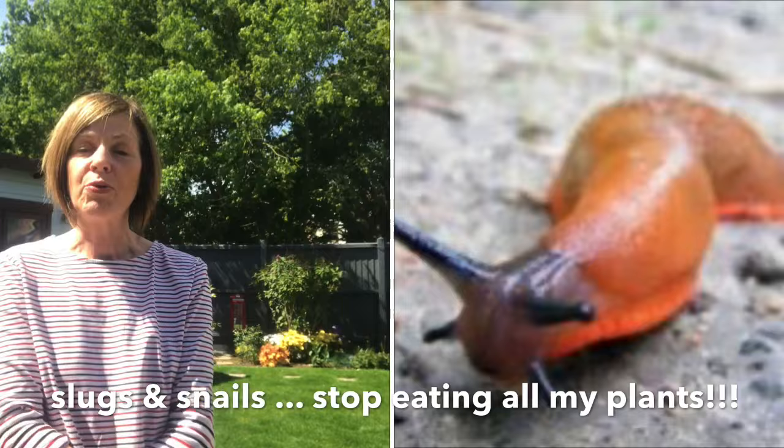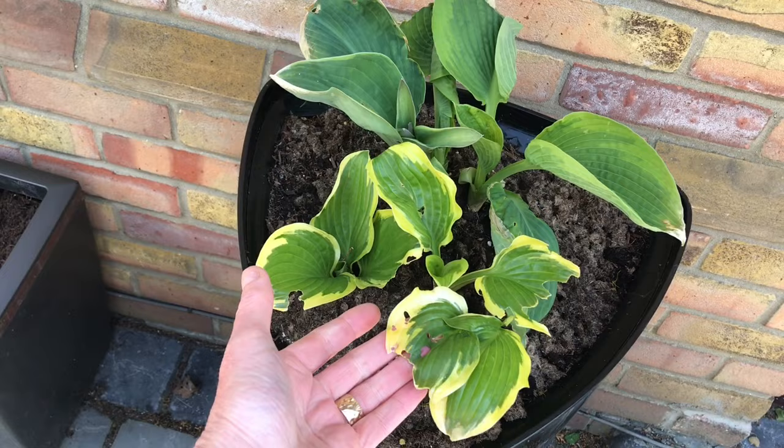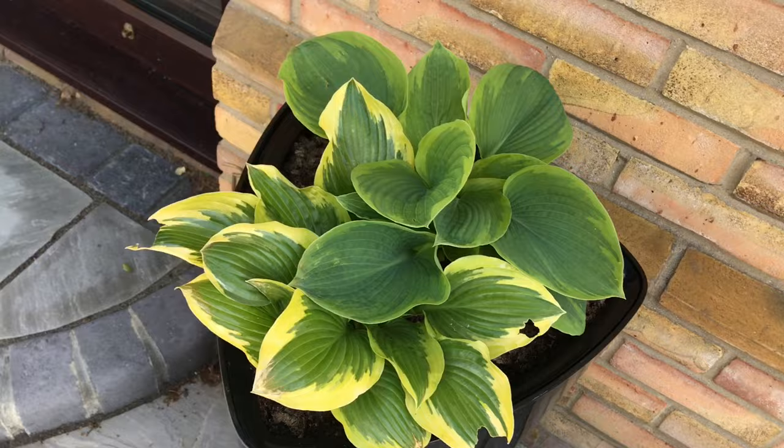I have my prized hostas — for anyone who watched my recent video, you've seen me struggling to release four-year-old hostas trapped in a pot, which I managed to do. I want to look after these hostas. I suffer terribly from slugs and snails. Here's an update: they're doing very well, but as you can see, even though I put slug pellets down, we do have some slug and snail damage.